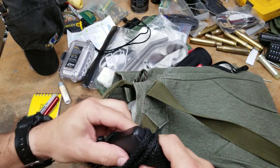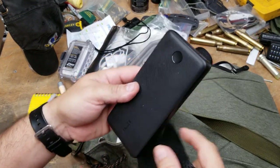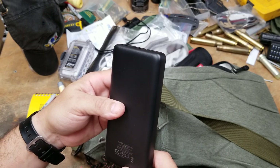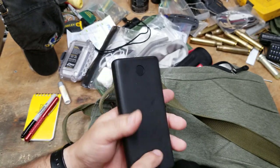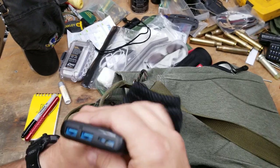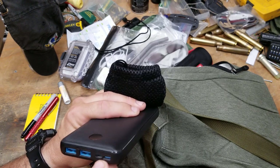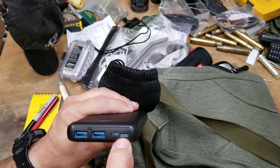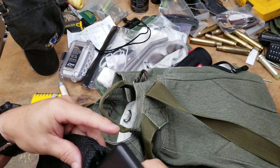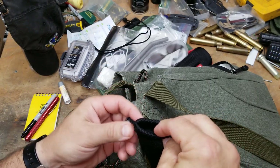I carry a large Anker power bank even though I probably don't need it, because people screw up and don't charge their phones. It has two IQ USB outputs and inputs: one USB 3.0 input and one micro USB input. I carry it in a pouch because I always end up having to charge something.